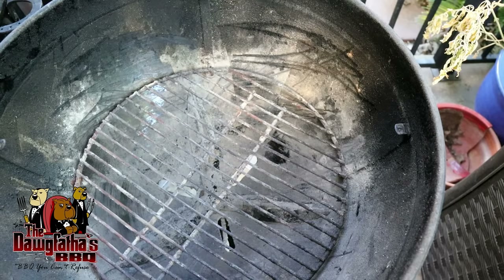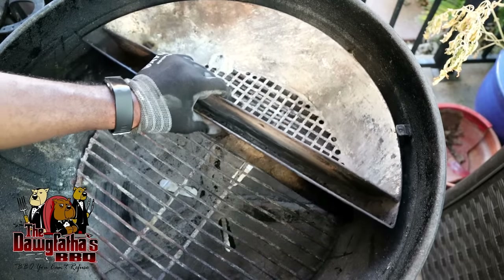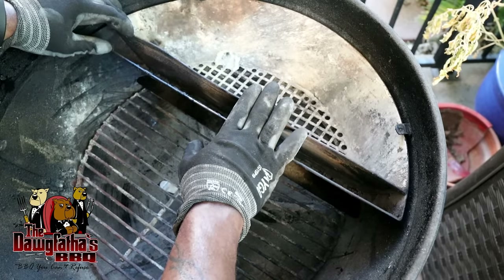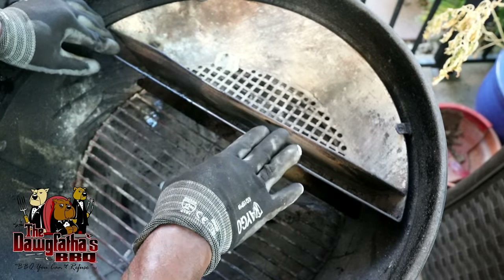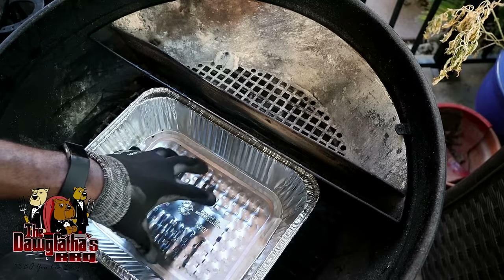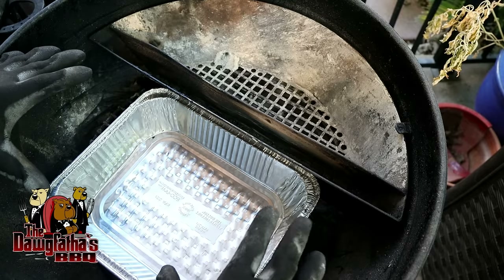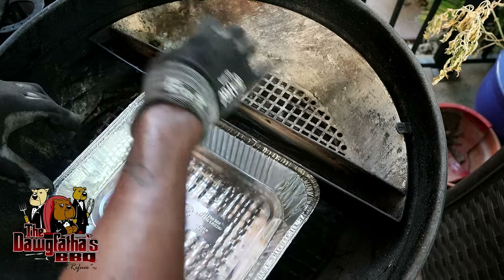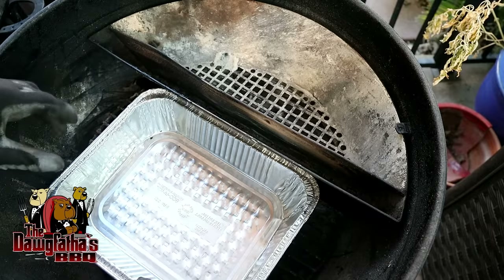Some things that I would absolutely recommend for this cook is a slow and sear. If you don't have a slow and sear, check the links down in the description box - I do have this linked in my Amazon store if you can't find one. This thing right here is awesome for doing a long cook. You put your charcoal in on this side and you put your water or whatever liquid you want in this side, and it just makes for a great cooking environment. I'll also recommend using a disposable half pan. We put this down on this side because our ribs are going to sit over here, and this is basically going to catch a lot of the juices and helps keep the grill a little clean. If you don't have a slow and sear, you can just put charcoal over here. You can add moisture into your pan here to try and keep your environment moist.